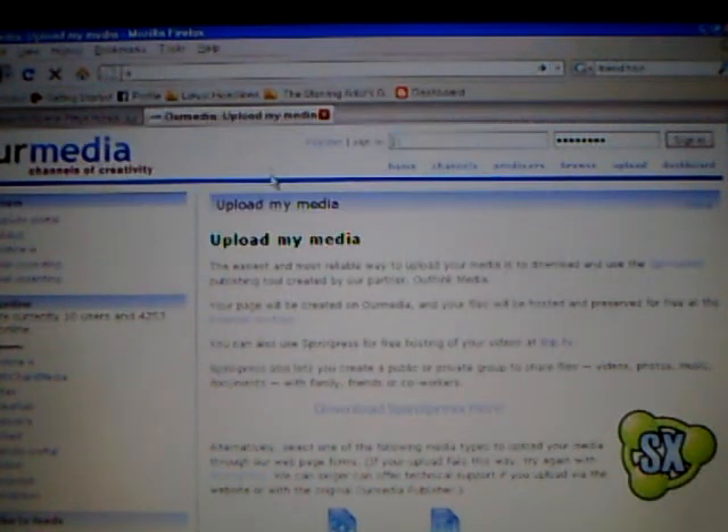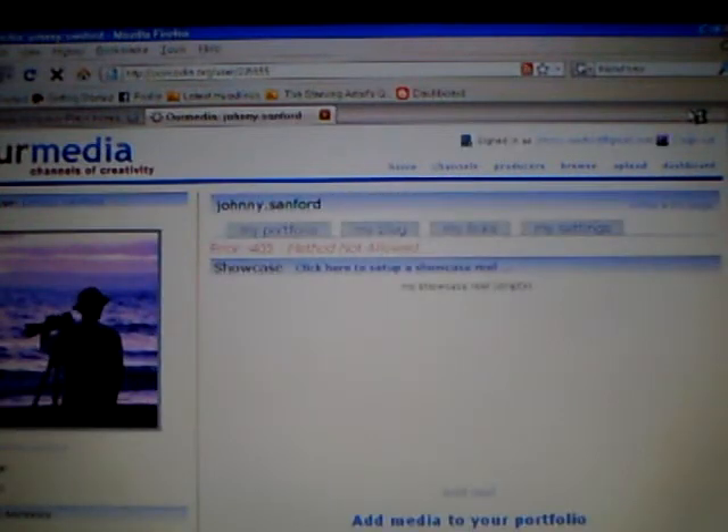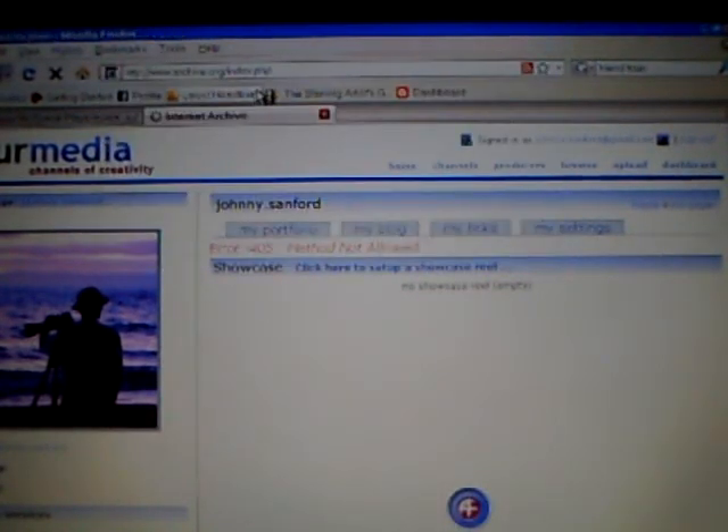Can't remember my password — this is embarrassing. You won't have this problem because Spin Express will take you directly to your splash page. Let me do this — I've done some on the internet archive. See what I said about troubleshooting: sometimes you just got to troubleshoot.